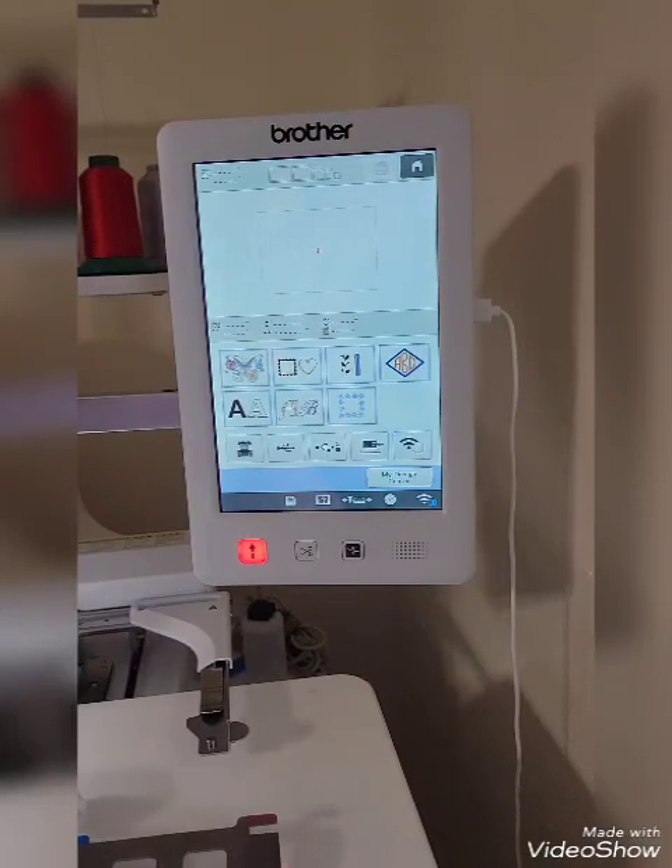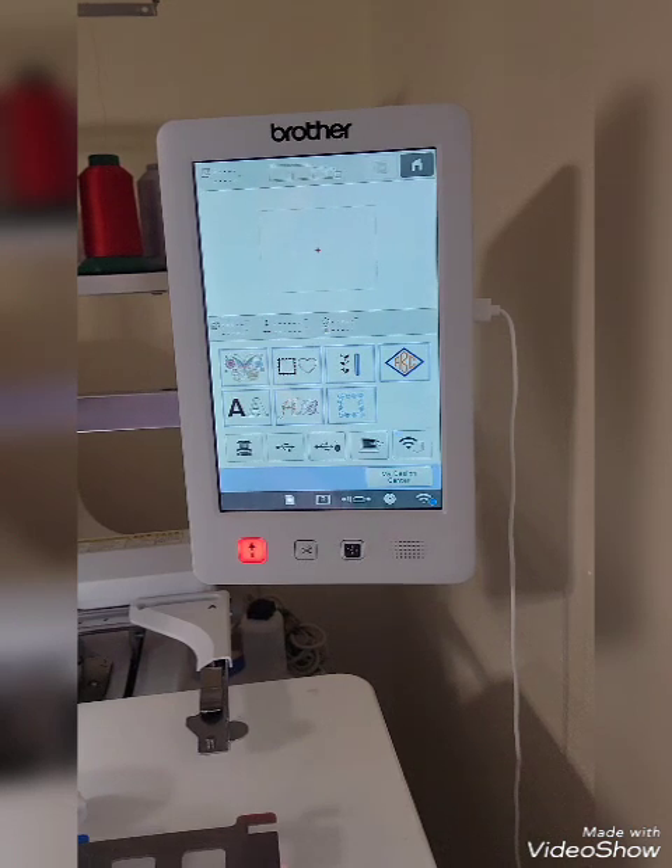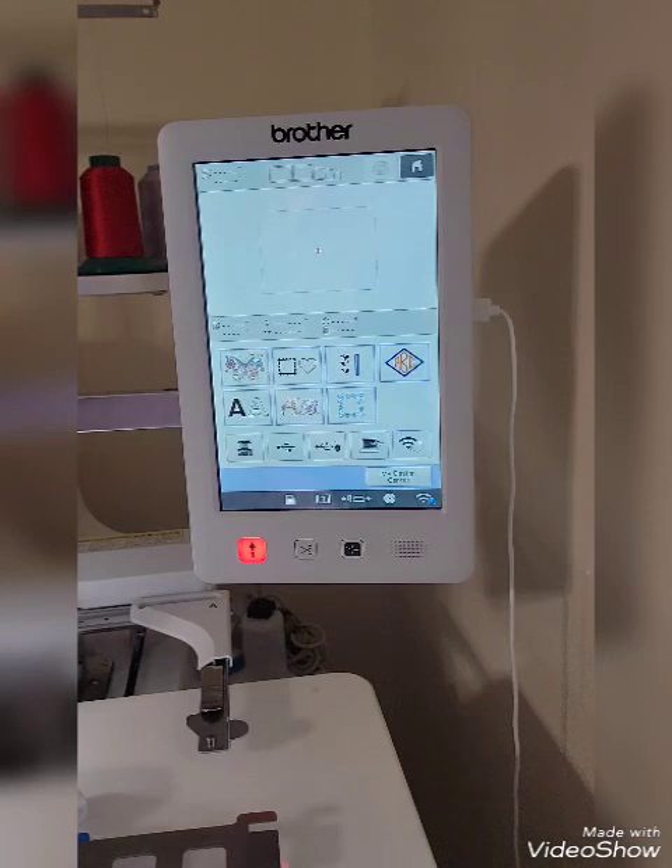Hi, it's Sue from Creations by Sue, and today I'm going to be embroidering two bibs in my 4.25 inch Mighty Hoop on my Brother 1055 10 needle machine.